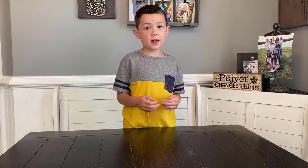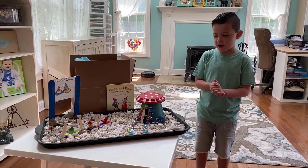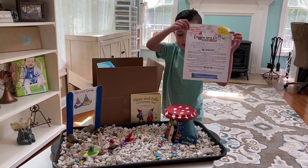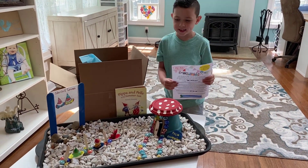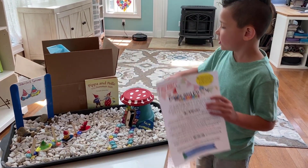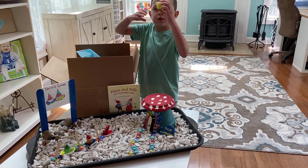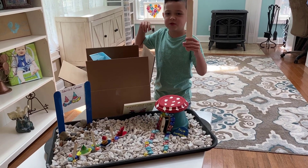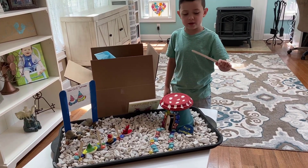Now we're doing the messy art kit. If you need something for Father's Day, they have a Father's Day thing and I'm gonna be showing you it. Let's get into it! It comes with instructions, your own paint, and some popsicle sticks — they're like ginormous popsicle sticks, you know the kind that come with popsicles.